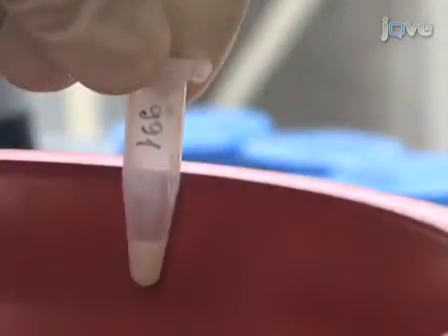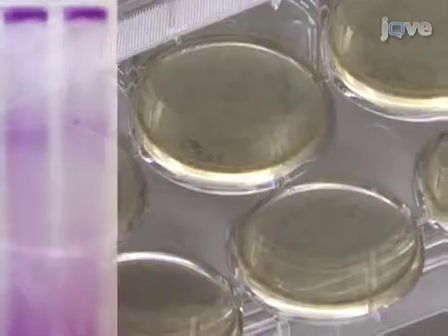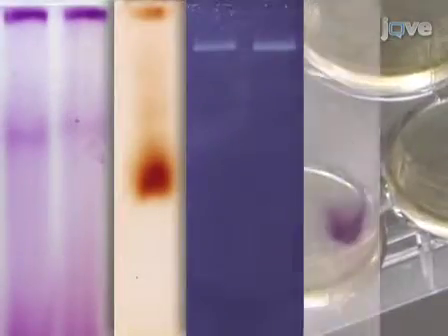This procedure involves isolation of a crude mitochondrial pellet from human embryonic stem cells, separation of mitochondrial complexes of the oxidative phosphorylation system with high-resolution clear native polyacrylamide gel electrophoresis, and subsequent in-gel activity assays. So, let's get started!